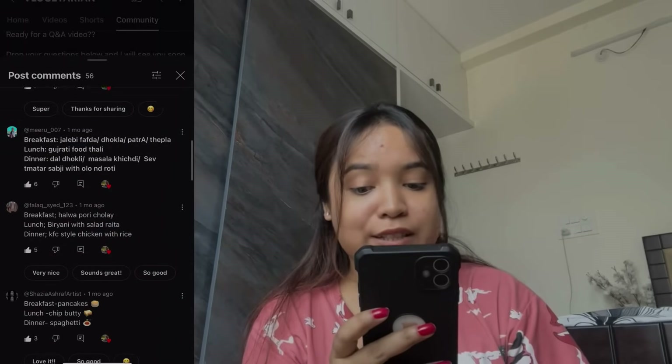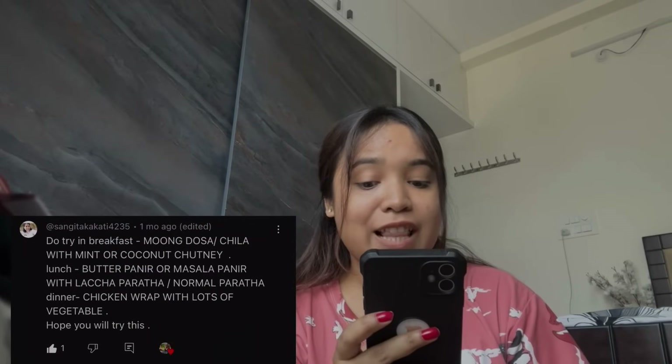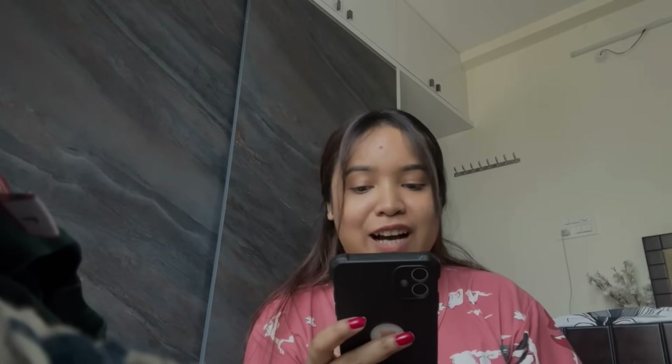After seeing all the responses, I decided: breakfast with coconut chutney, lunch with butter paneer and normal paratha, and dinner with chicken wrap with lots of vegetables. That's what I have available and I can't go to the market now, so let's start with breakfast — I'll make moong dosa and coconut chutney.